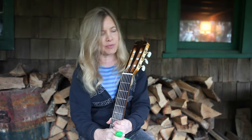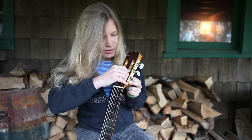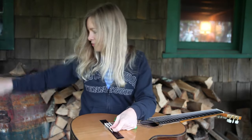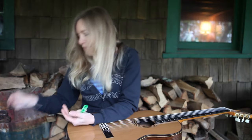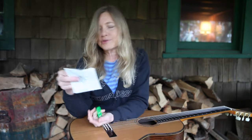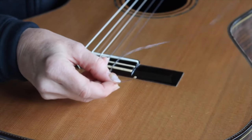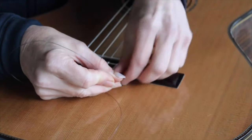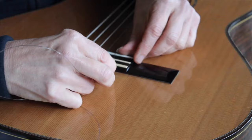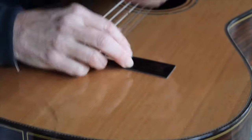I'll use a little string winder just to make it go quicker. We'll start with the first string. They come in these little airtight packages, which makes them last a little bit longer. I used to take a match and burn the end of the string, but these signature strings have a little knob already in the end. And that's important because that keeps it from slipping out as you're changing the string. I'll put the regular end through the hole, and sometimes I'll take my thumbnail and pull right here so that it comes up and doesn't get stuck on the saddle.